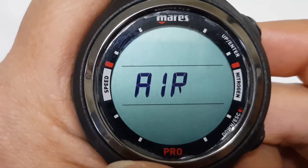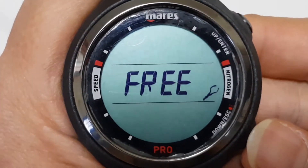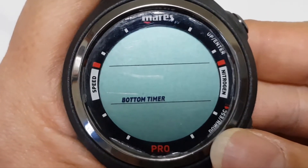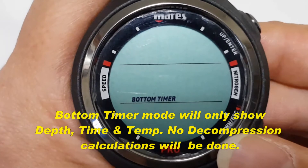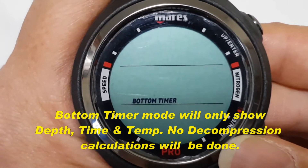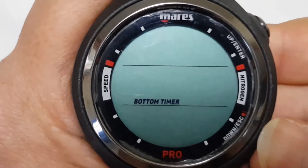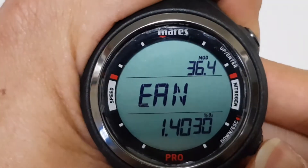Currently it is at air mode. Press the bottom button and it is now in free diving mode. Press it again and you can activate it to be the bottom timer, which in this case will only show the time, depth, and temperature and will not carry out any decompression calculation and will not show any warnings and alarms. Press it one more time and it is in nitrox mode.